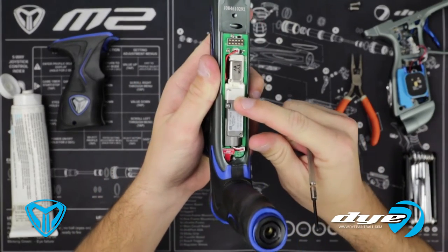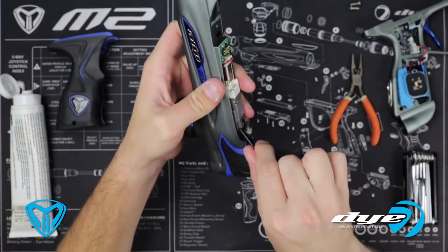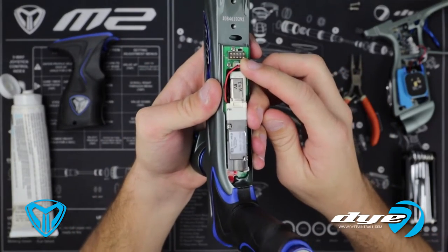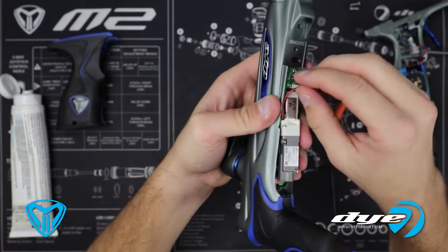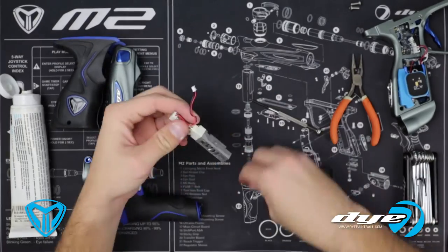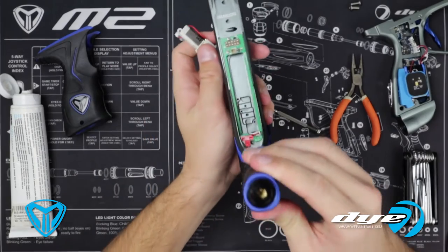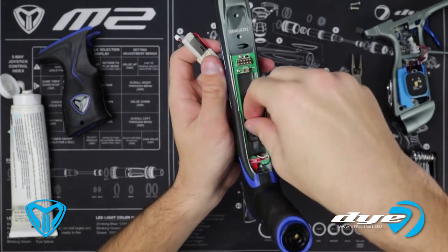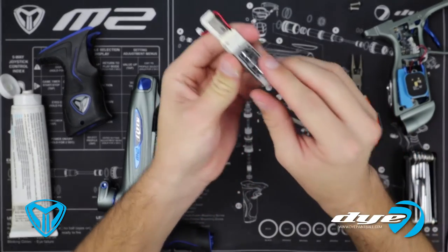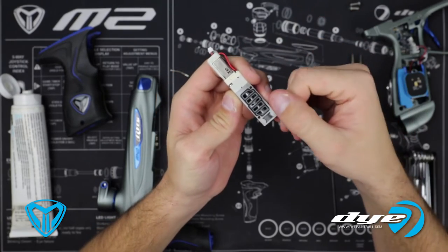Let's get started with your Phillips head screwdriver. We're just going to remove these two screws here. Once we have them removed, the plug for the solenoid is right in the back here — the eyes are in the front, the solenoid is in the back. We're just going to go ahead and unplug it. The solenoid is pretty basic. As you can see, my gasket didn't come with it, so let's go ahead and place that back on.